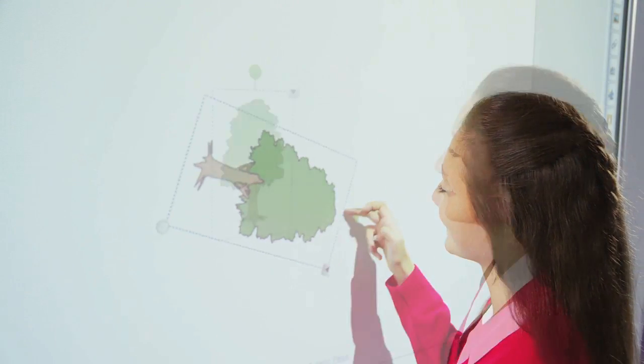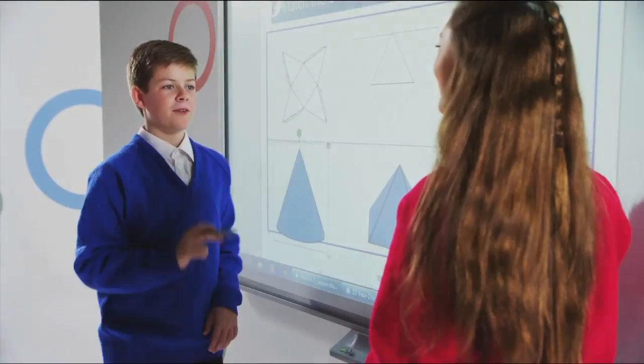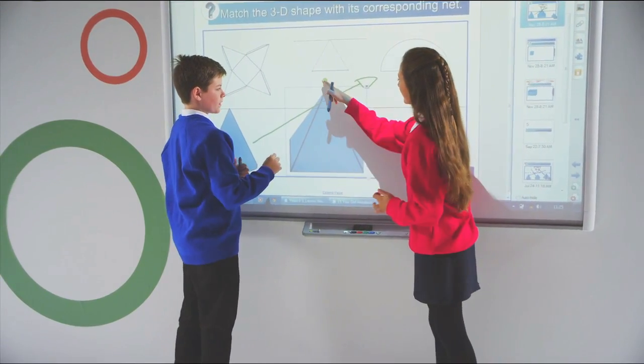Making interaction more natural for teachers, dual touch gestures are fast becoming the intuitive way to interact with content, providing a consistent experience from your tablet device to your large format classroom display.